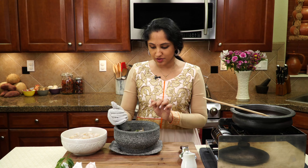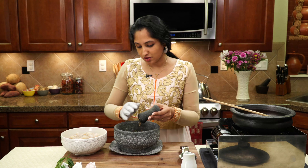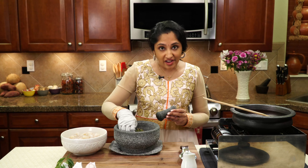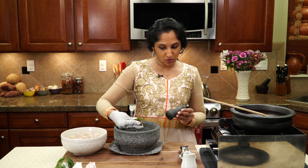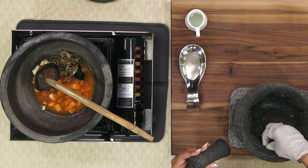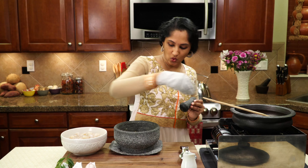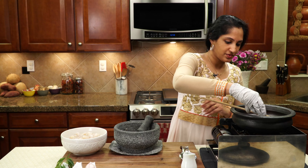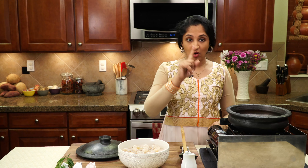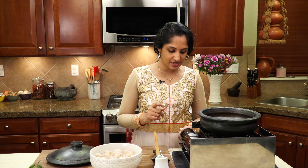We crushed everything together. If you take a look, it's not a fine paste - there is flavor and texture to our crushed ingredients. I'm using gloves because the green chili is on fire - seriously! Let's add all that into our pot. So we've added all our crushed ingredients along with our coconut slices, kombucha water, and all our ground powder - turmeric powder and red chili powder. Let's get the flame going.